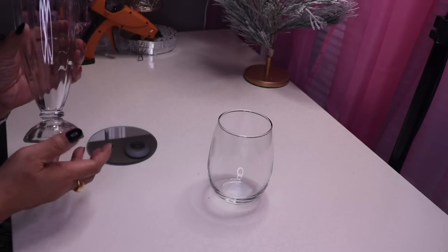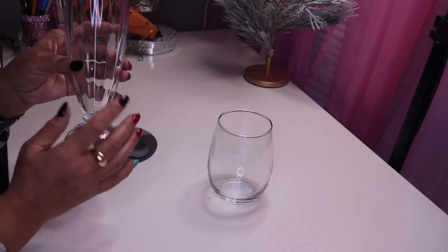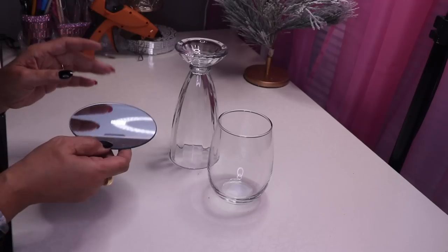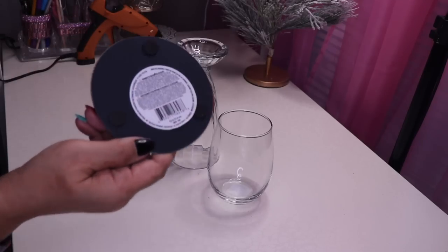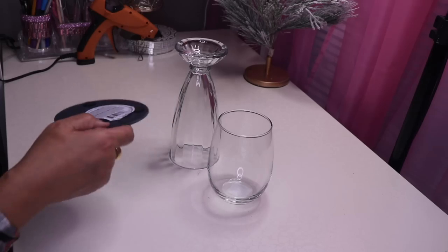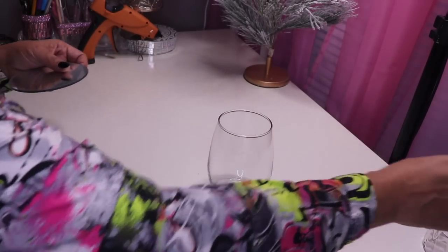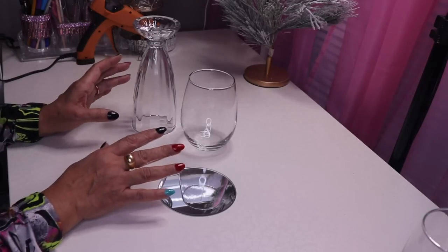First up, I have this glass from Dollar Tree. This is a milkshake glass that I picked up at Goodwill — it was only 99 cents. They have these all the time and they make a great base for a candle holder. I also have this round flat mirror candle holder.